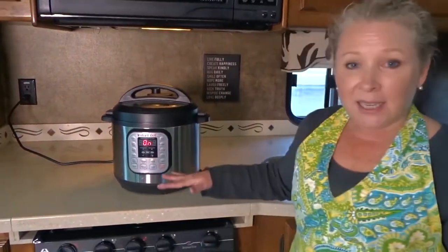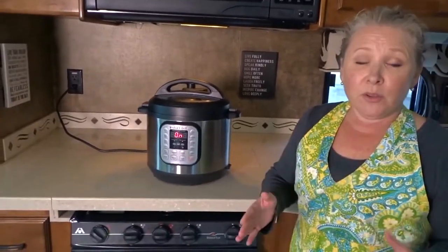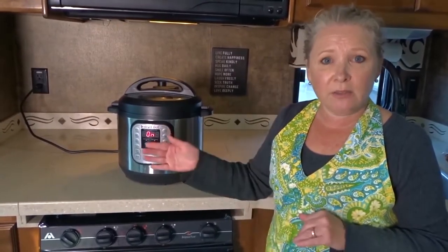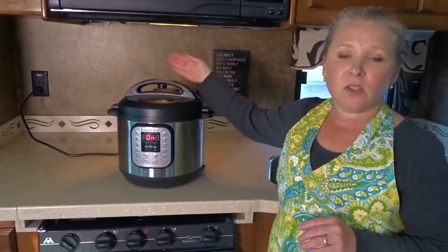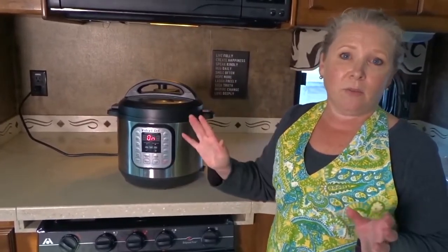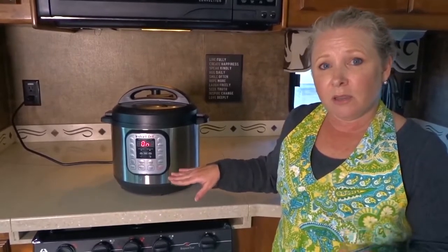There you go, it started. So it's going to take a little bit of time to get up to pressure, and then when it gets up to pressure it'll cook for eight minutes, then it will stop and beep, and then we'll use the quick release method to release the vent valve. There are two ways to release the vent: natural pressure where you leave it to come down in its own time, or the quick release where you turn the valve toward you — that's when it does steam and sputter a bit, which is why you need to use a dish towel to avoid a burn. We'll be back in about 10 to 15 minutes when this is finished cooking.